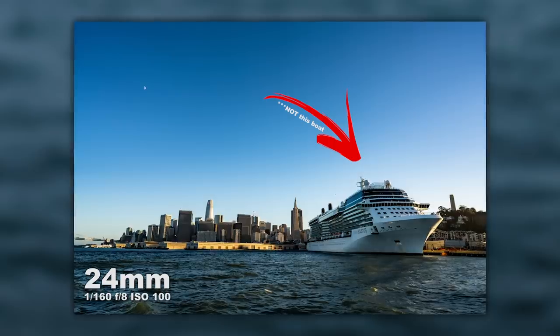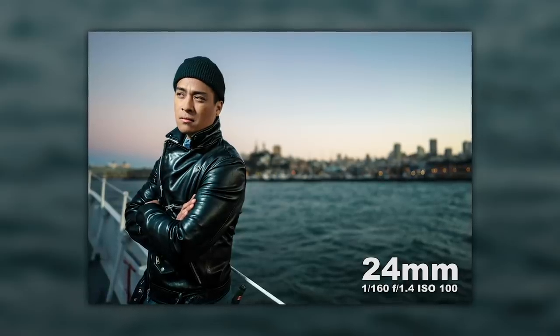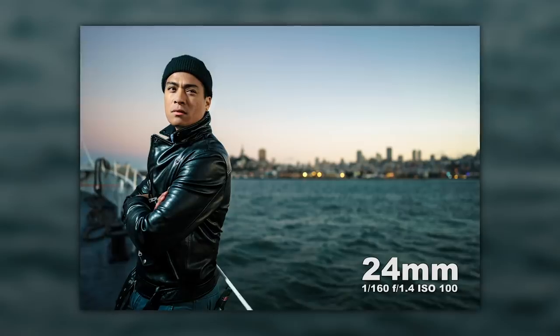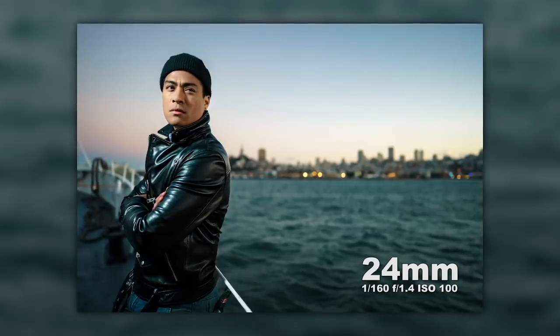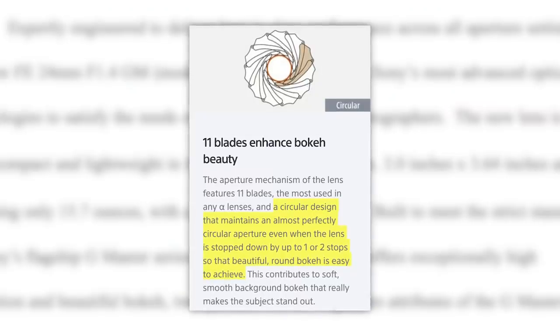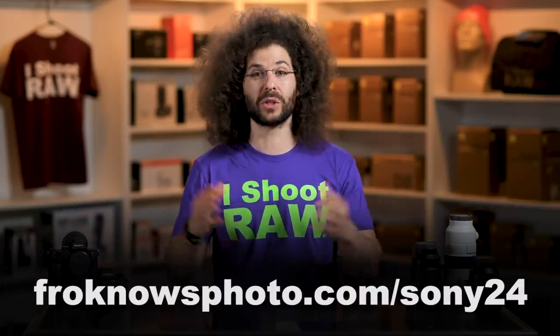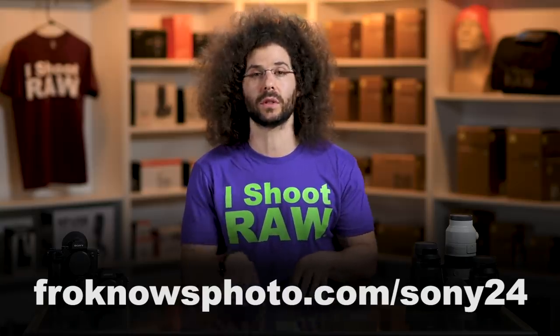Now let's jump onto the boat where we did a bunch of different things from environmental portraits to cityscapes. Starting with the environmental portraits, somebody had an LED panel light and Steven got a great shot of this model — one where she's looking at him and another where she's looking at a different photographer. I love the way he captured the candid nature. It's really sharp even at f/1.4 in super low light. He nailed his focus and check out the background — you can see nice circular bokeh. Sony talked about how the aperture blades create a more circular bokeh. Download these images, pixel peep to your heart's content, and you can determine whether or not this lens works out for you.